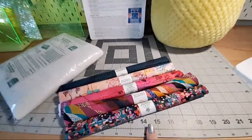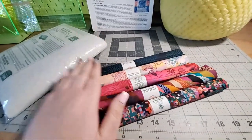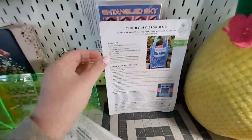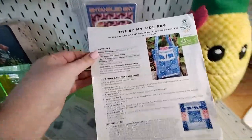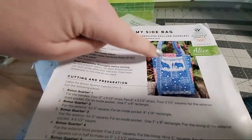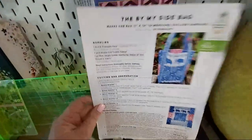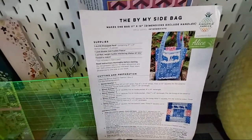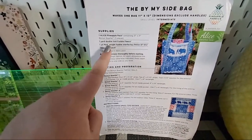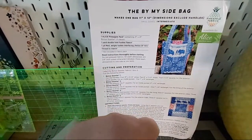This is a pre-matched fabric right here. This one is called Wish. If you want to do the exact same one as me, this one is called Wish — but there are so many choices. You choose your fabrics and then you choose your free pattern. The pattern we're doing is called the By My Side Bag. It's really, really handy to carry around with you. It holds everything that I need, and I've made this bag before — super cute.